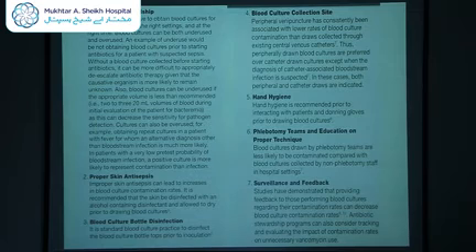Cultures can also be overused — for example, obtaining repeat cultures in a patient with fever for whom an alternative diagnosis other than bloodstream infection is much more likely. In patients with very low pre-test probability of bloodstream infection, a positive culture is more likely to represent contamination than infection. Blood culture collection must be appropriate for the patient: does the patient seem septic, is there a chance of bacteremia? The peripheral venipuncture site is consistently associated with lower rates of blood culture contamination, and blood culture bottle tops should be disinfected with alcohol prior to inoculation.